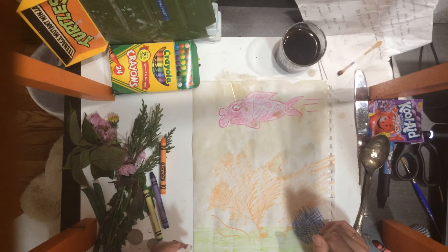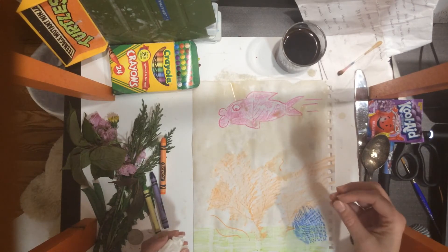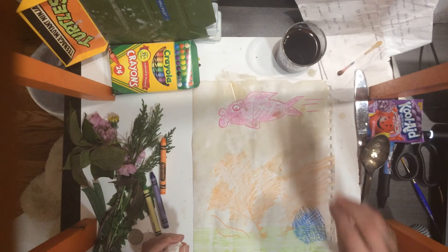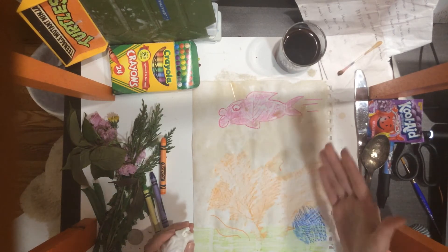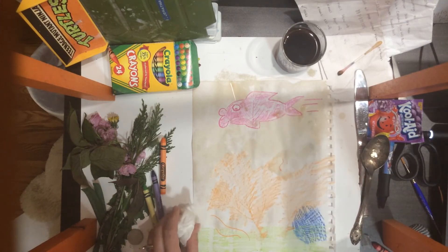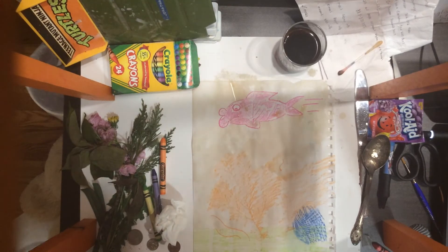We talked about value last week in the fourth and fifth grade lesson. You can continue making it darker by adding more color — that is the value. You can go dark to light or however you want. That's applying those two lessons.